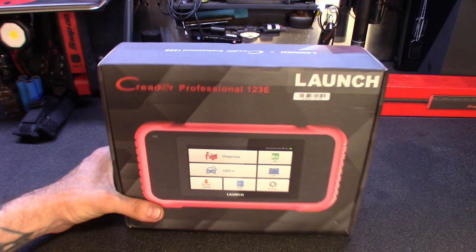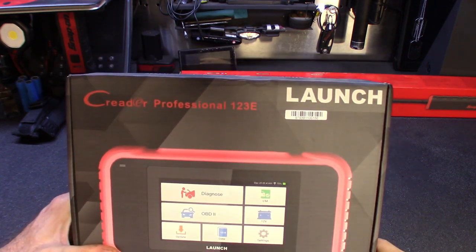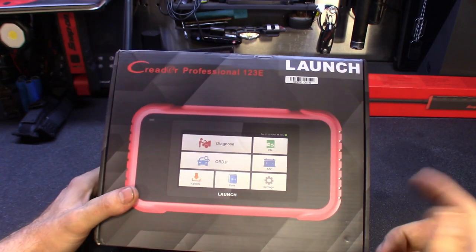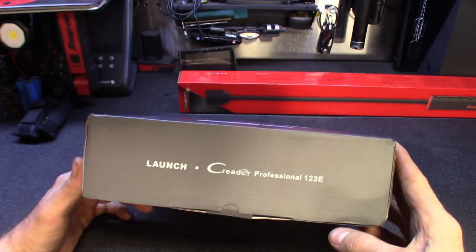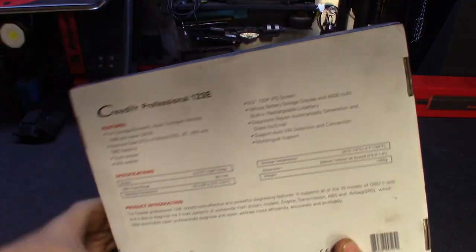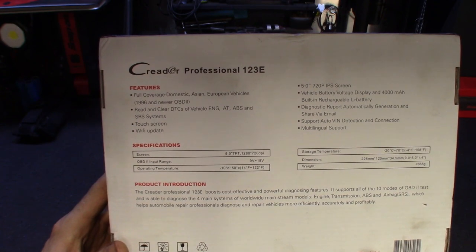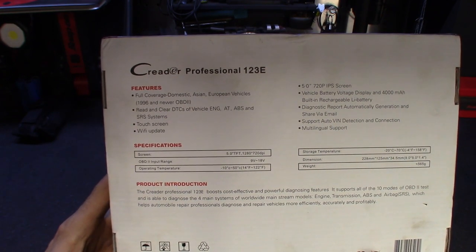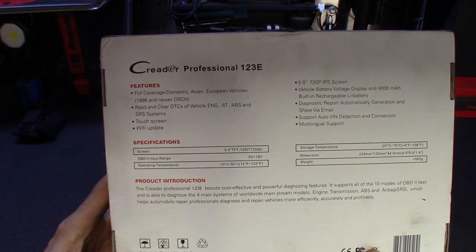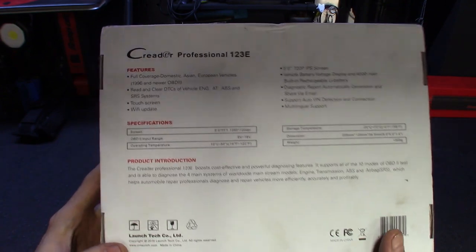So here's the box it comes in. Got some information on the front — you can see Kreter Professional 123E. I believe this is one of the newer ones; you can obviously see there's no physical buttons on there, it's all touchscreen. Got some basic info on the back: full coverage of domestic, Asian, European vehicles, 96 and newer, OBD2, reading and clearing codes. This thing does a pretty decent amount for the price of it.